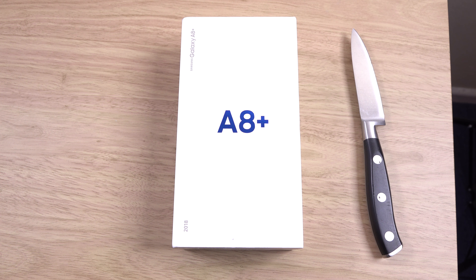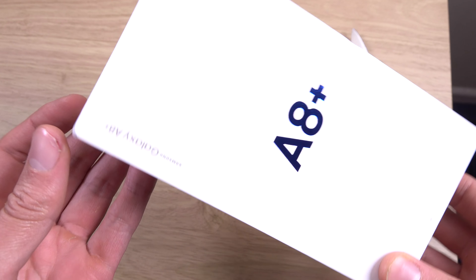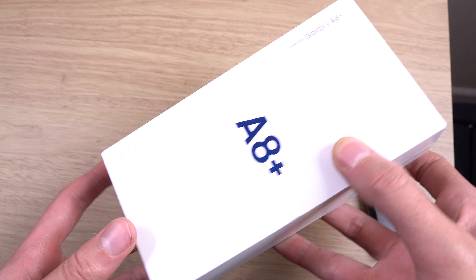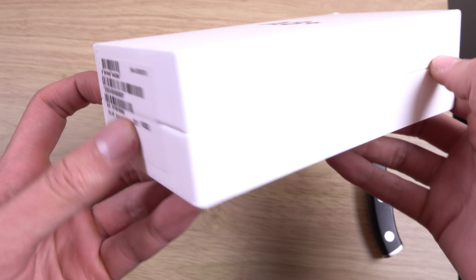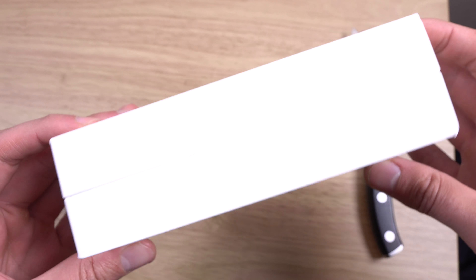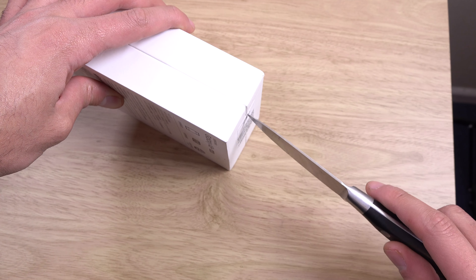Hey guys, so I want to do a quick unboxing of the Galaxy A8 2018. This is the Plus Edition, so a very big phone — we do like big phones here. This one is coming with upper mid-range specifications. First Samsung of 2018 here, very excited to check it out. So we're just going to get the box open and have a look.